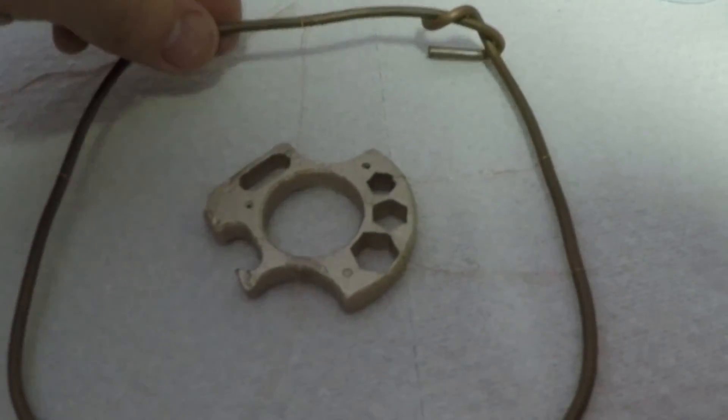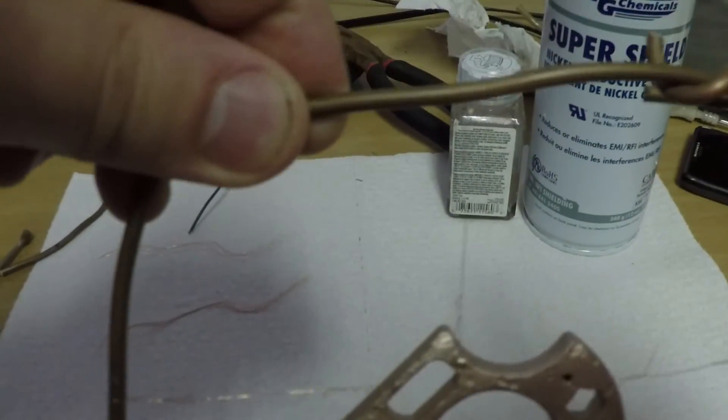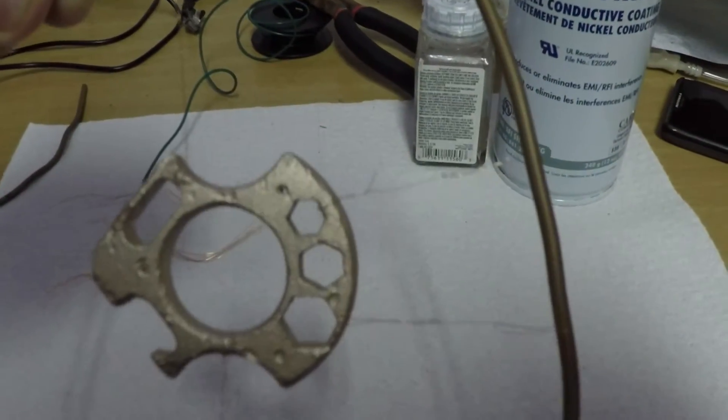It was then plated for three days at one volt. If you're interested in seeing exactly how this plating bath works, check out the video annotation at the end of this video.